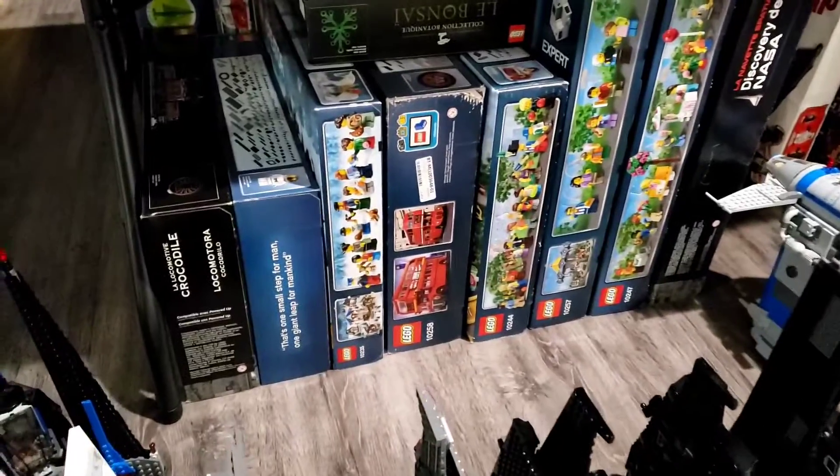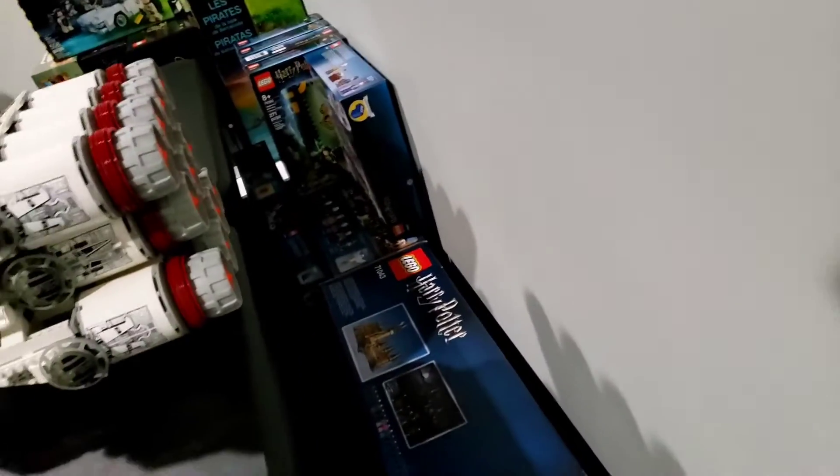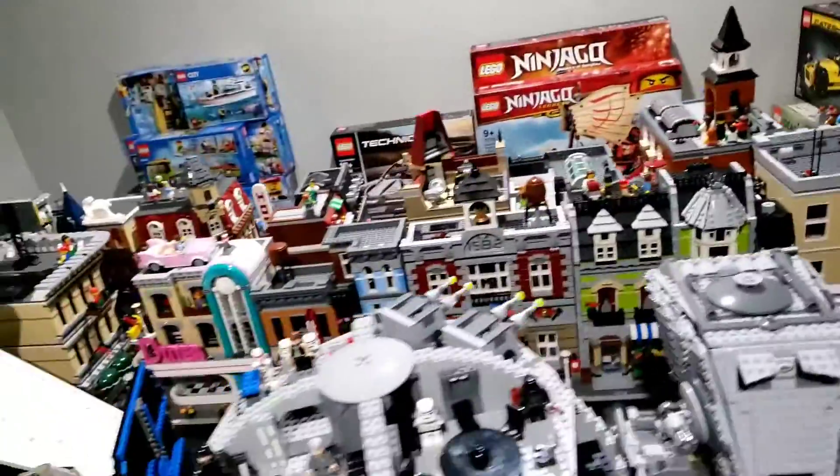Here I have the Star Wars sets and the Creator Expert sets. Behind them there are Ultimate Collector Series sets that are not built yet. And back in this corner I have the Harry Potter sets — I have a couple of those. So these are organized by theme, which takes care of this part of the room.